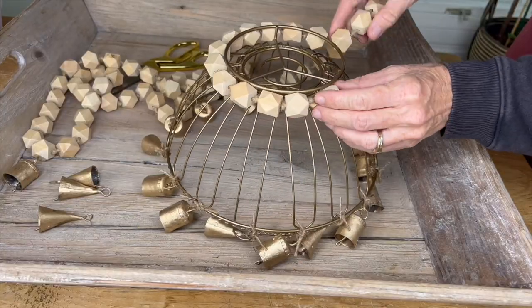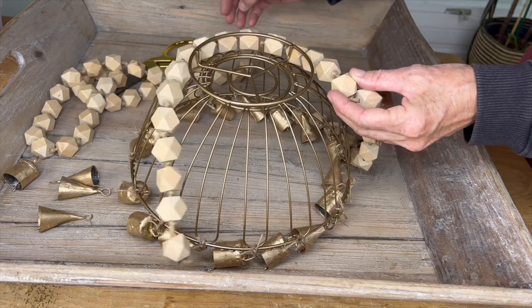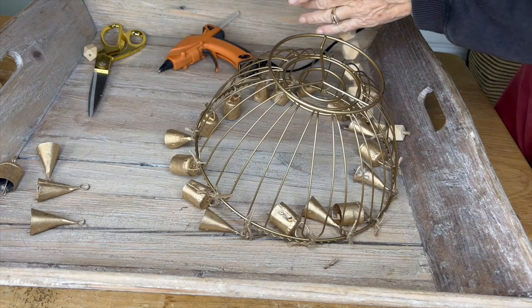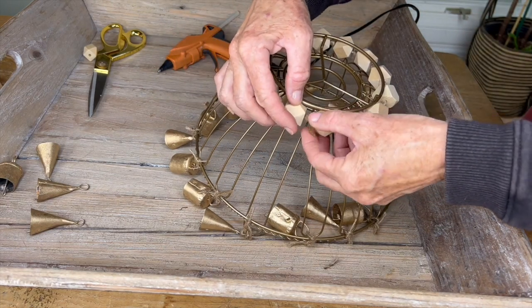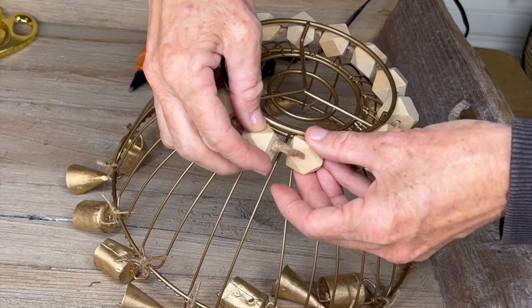Now we're going to attach a garland of wood beads around the top. I strung these hexagon-shaped wood beads with some knots in between using twine. You can do whatever you want — you can add some round beads or use a hexagon shape like I did. Measure across the top, then hot glue the twine together, and it totally holds.